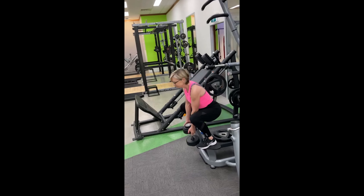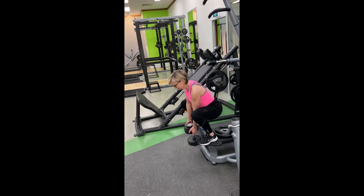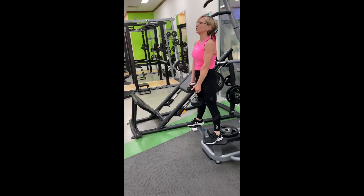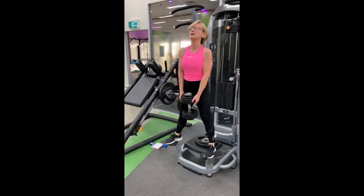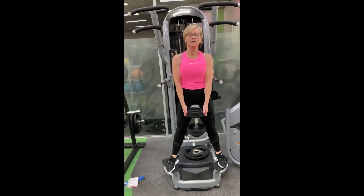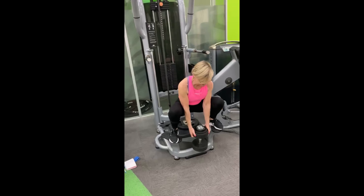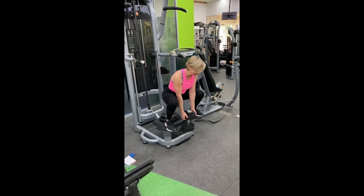With the goblet pause squats, you will find a platform so that you're able to lower the weight in front of you. Your feet face forward, come down to a very low squat, and then push your knees away from each other to the side. This activates the medial glute, and then you hold for two seconds.